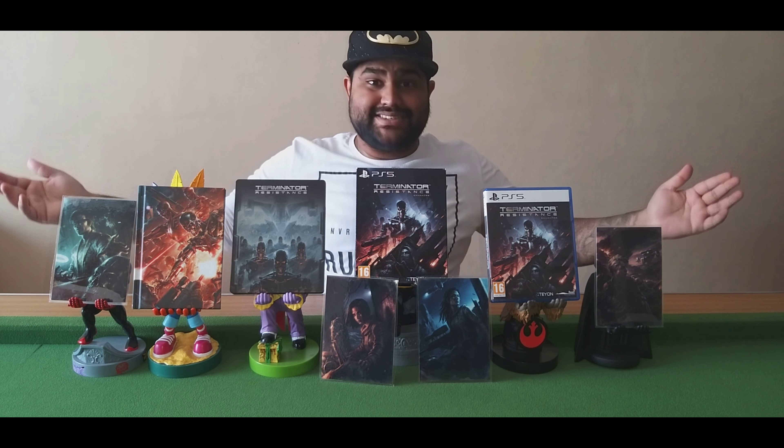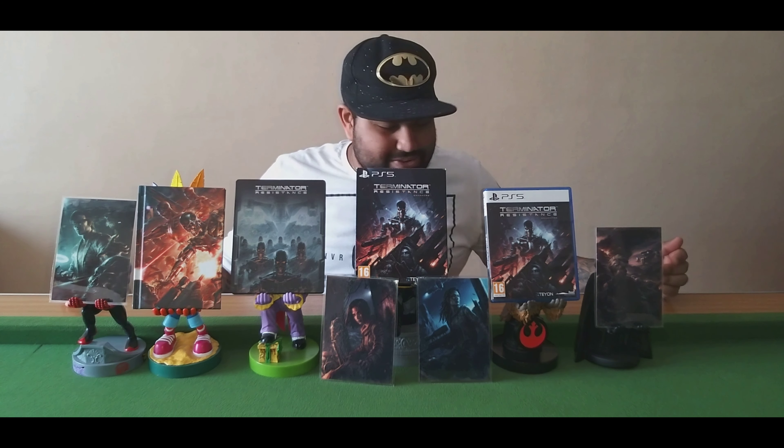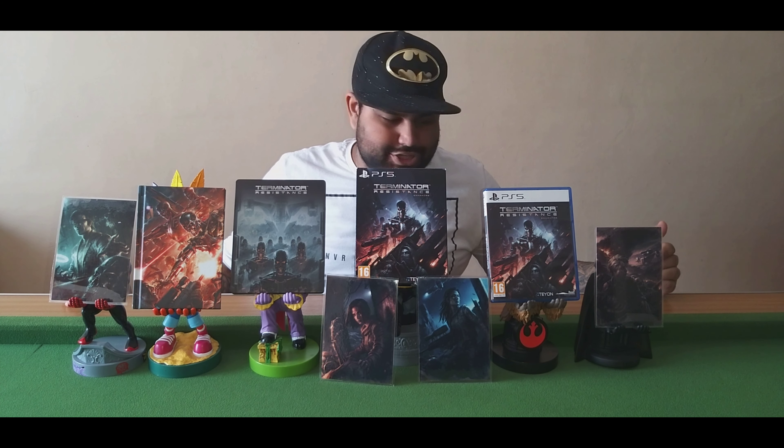And there you go guys — this is Terminator Resistance Enhanced Edition Collector's Edition for PS5. Thanks for watching. Do like, comment, share and subscribe. I'll see you guys next time.